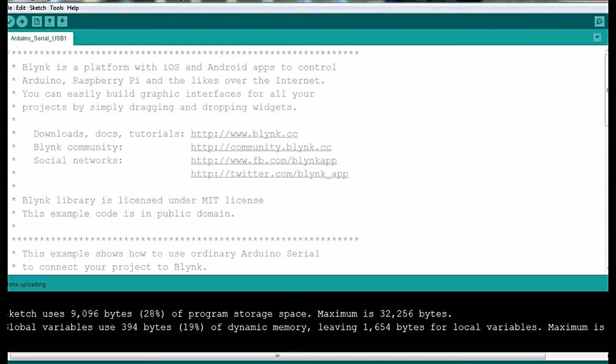Hi friends, this is Abhijit from Creative Research. Today we are going to discuss how to connect Arduino UNO with the internet without using any WiFi shield or Ethernet shield. We are going to connect Arduino UNO to the internet via USB cable. Please subscribe to this channel, give us your comments and reviews, and share this video with your friends.